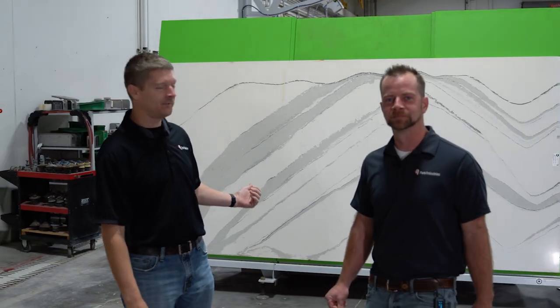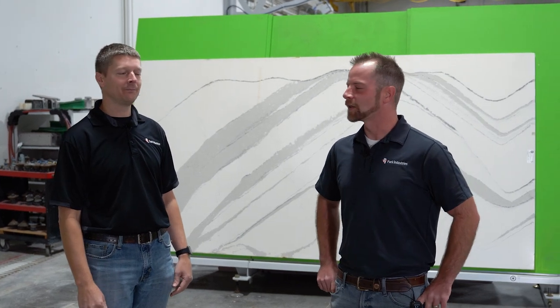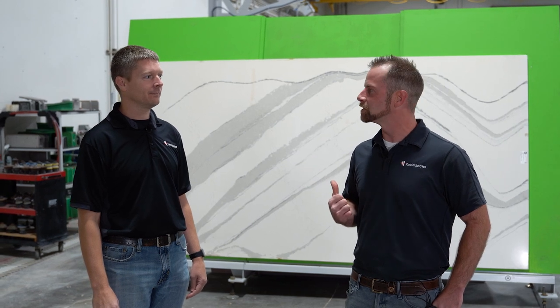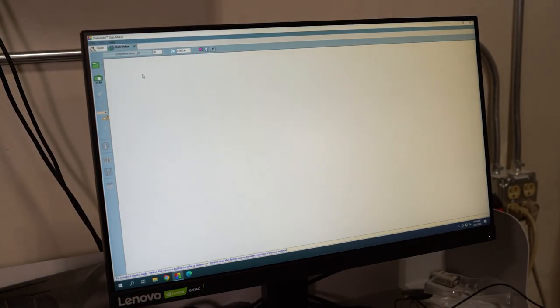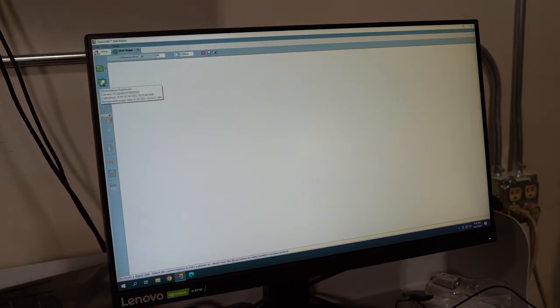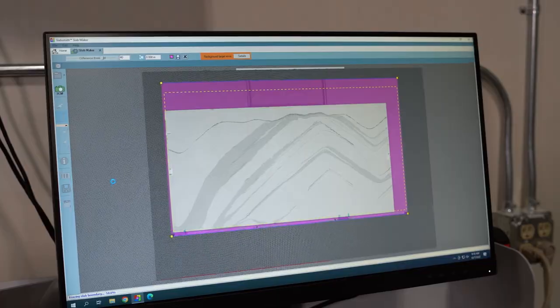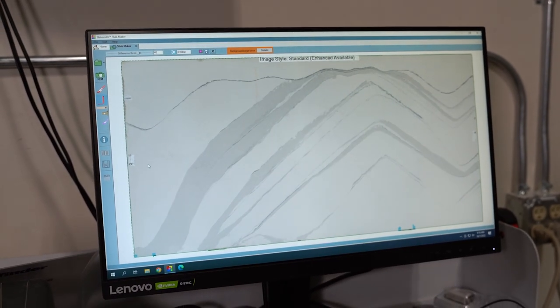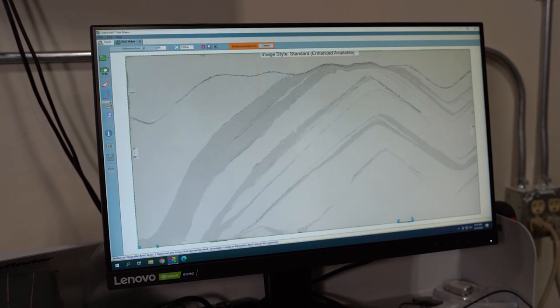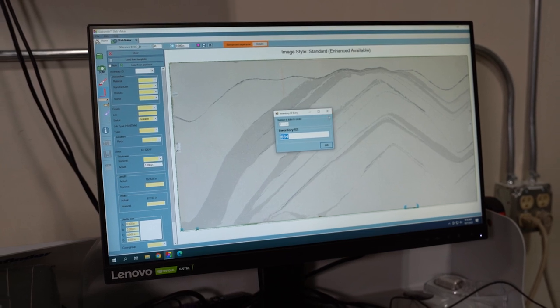We're at our digital photo station here — this is the Pathfinder system. First slab is loaded up and ready to go. We're going to photograph this slab, get it into our digital inventory system, and show how to vein match. We open up Slab Maker and click on the photo button. That takes a high-quality digital image of the slab, which we then crop out. Now you can see just the slab, and we'll have some specific data applied to it that saves into our digital database. Let's go back to the office and do some programming.